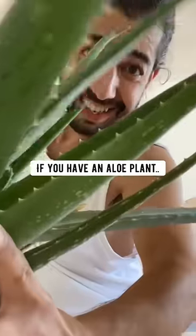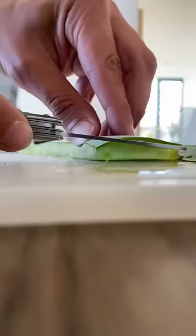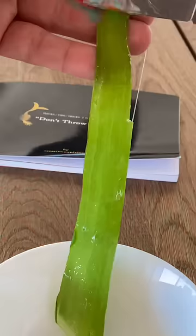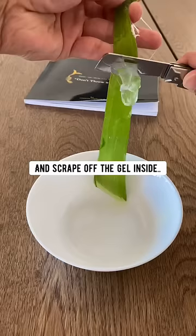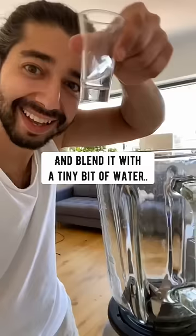Did you know if you have an aloe plant, you can cut off a leaf, slice off the edges, then gently run a knife through it sideways, and scrape off the gel inside into a bowl. Then put the gel in a blender and blend it with a tiny bit of water until it looks like this.